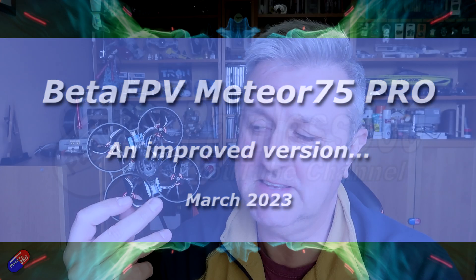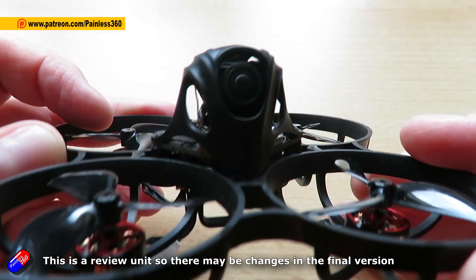Hello and welcome to the video. This is a first look and review of this new thing from BetaFPV that has just been put on the website. As I'm recording this in advance of the release, not sure of the final price point, but this is the Meteor 75 Pro version.